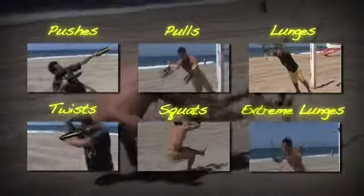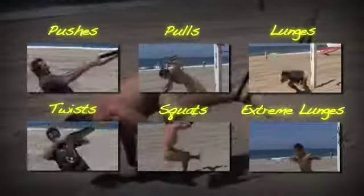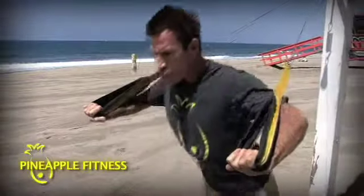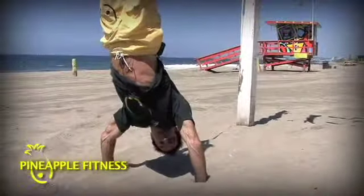Pushing, pulls, twist, squatting, lunges, explosive lunges. Any exercise level — super basic, just adjust where your feet are. Here's a basic push. Here's the world champion level. Getting my juice on.